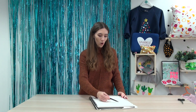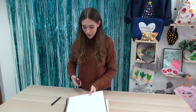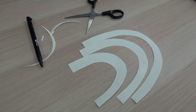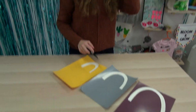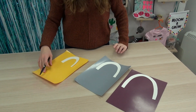You'll also need a little cushion, scissors, and a notepad. The first step is to draw out your rainbow template to the size that you need for the cushion. The next step is to cut out the rainbow, then draw around each of your templates in different colours — I'm going to go for the burgundy first, then grey, and then the yellow.